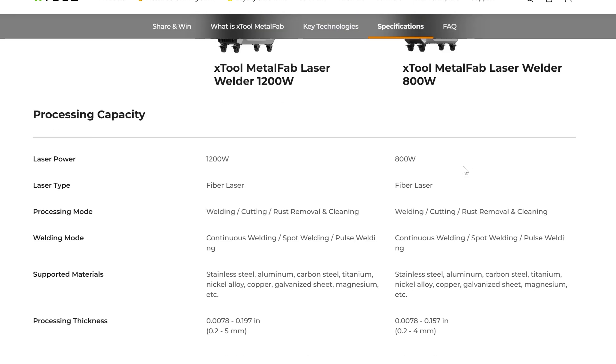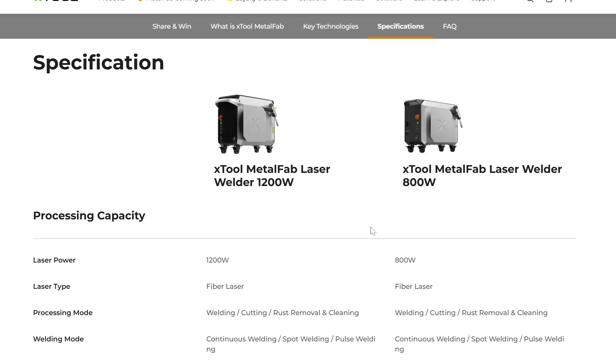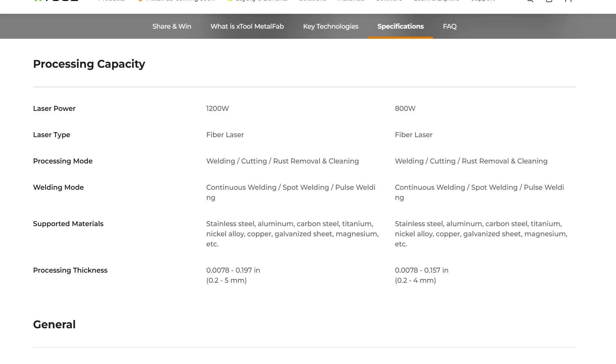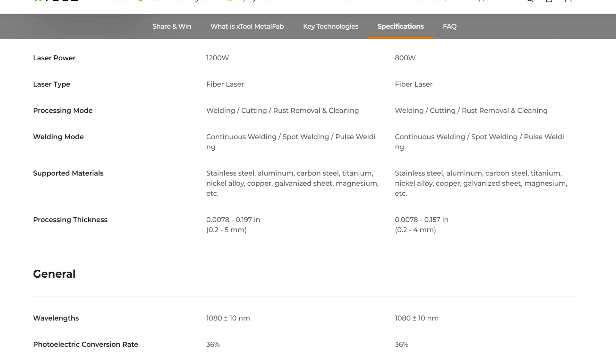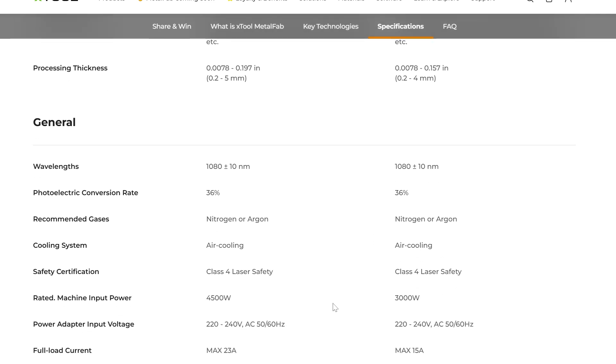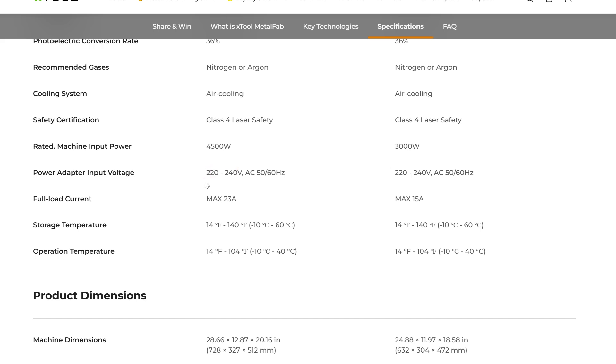Let's scroll down and see the actual features and specs. They actually have two different units: a 1200 watt and 800 watt unit. You can freeze frame at any point to read over anything — I'm going to highlight some areas I find interesting. This machine will be able to do more materials than regular plasma cutters with cleaner cuts. Something to note: this does use nitrogen or argon, so you have both options there. You will also need a 220 volt power adapter, so you may have to do a special power outlet installation.